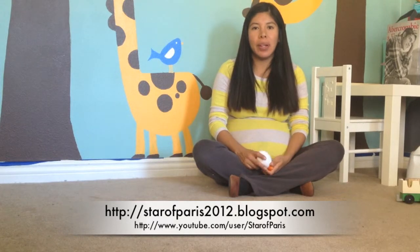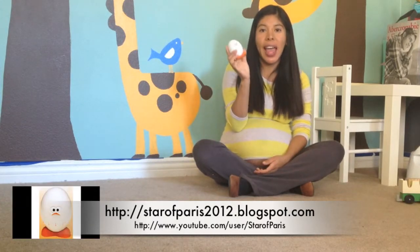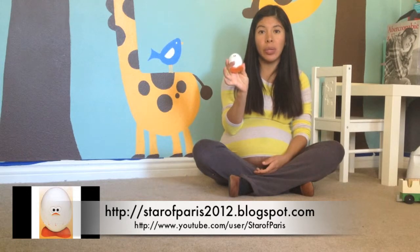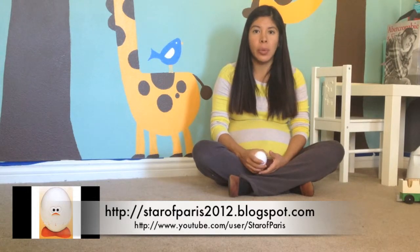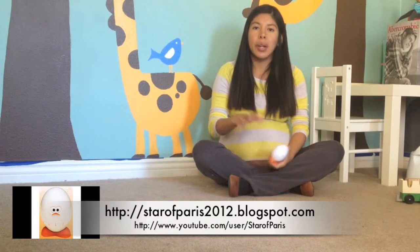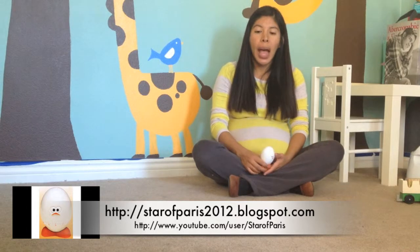Hi everyone, today I wanted to share this — it is a timer egg for your kitchen. I've actually started using it for my son. He is two years old and definitely going through the terrible twos. If I tell him we're going to stop playing in ten minutes, or we have to leave in five minutes, it can really cause a temper tantrum meltdown. I'm starting to learn why terrible twos are called terrible twos. So I bought this.